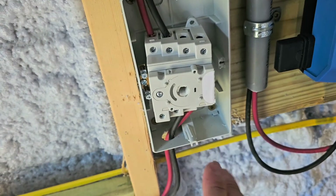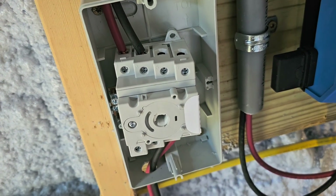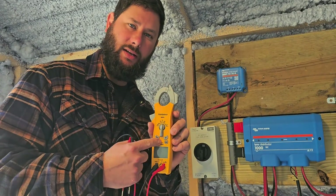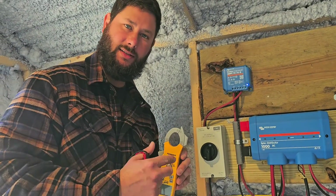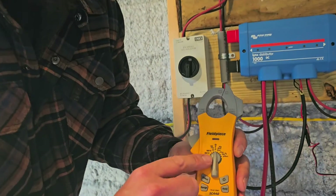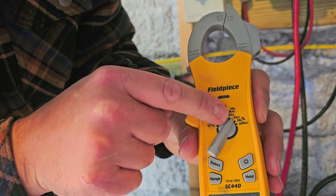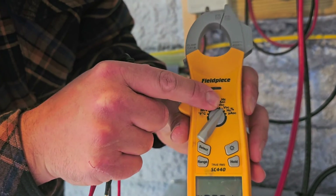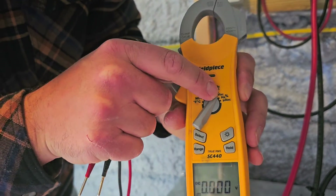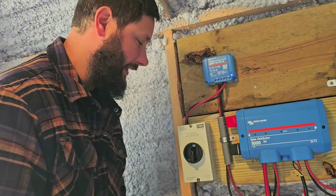That's just so that you don't mix anything up and don't cross your negative and your positive. To test with our multimeter and check the DC disconnect, we first take the multimeter and turn the dial to VDC — that's volts DC. We're not measuring volts AC because solar panels produce DC current when sunlight hits the panels.